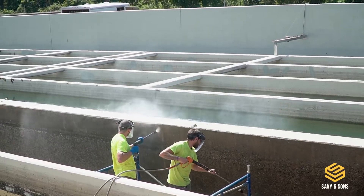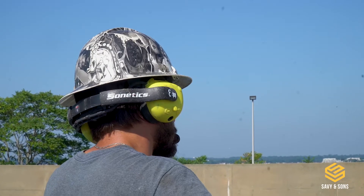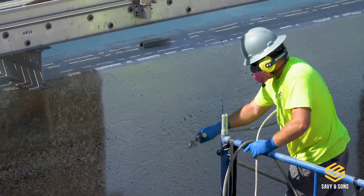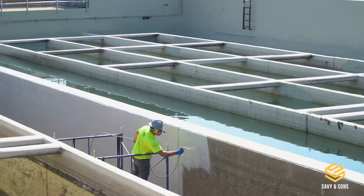Step two is the resurfacing stage. That's where we come in and use epoxified mortar called Ceramico, doing an eighth inch and less just to get the wall nice and smooth, using just the right amount of epoxy when we're coating it. Here at Savian Sun, we are building the future and restoring the past.